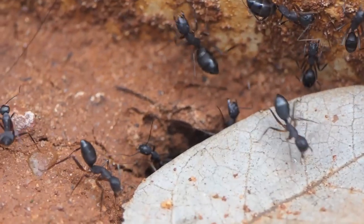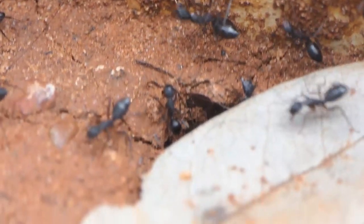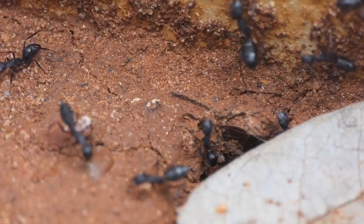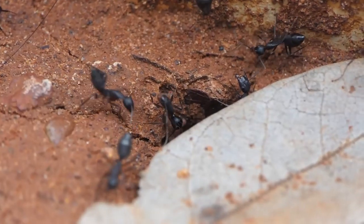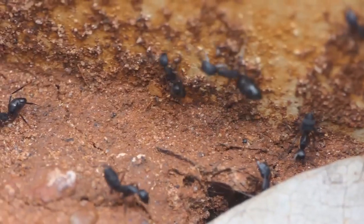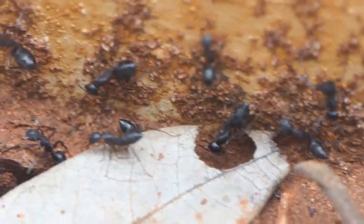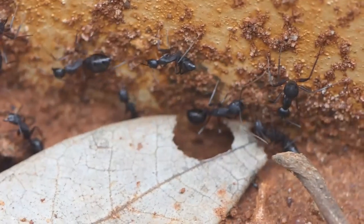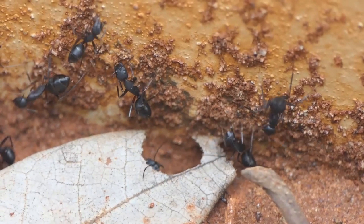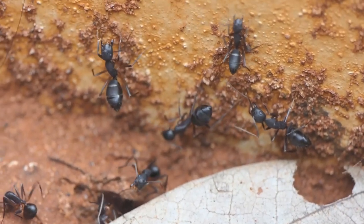I was just taking a walk by the side of a lake with my son and we came across these ants on top of a dry leaf. They seem to be very aggressively guarding something, just sitting on top and snapping at anything that moved. These are Camponotus compressus worker ants, and so we decided to investigate what was going on.